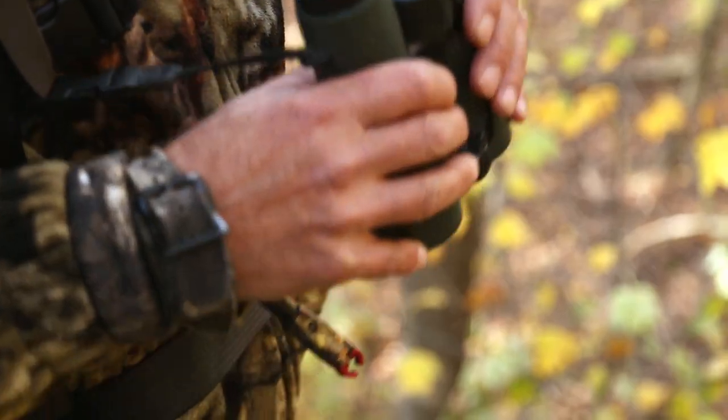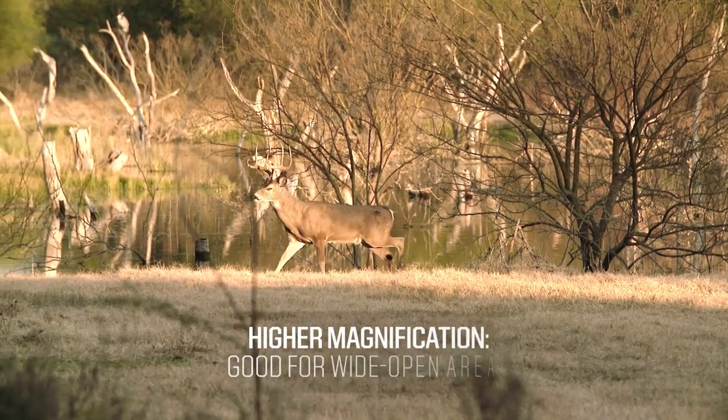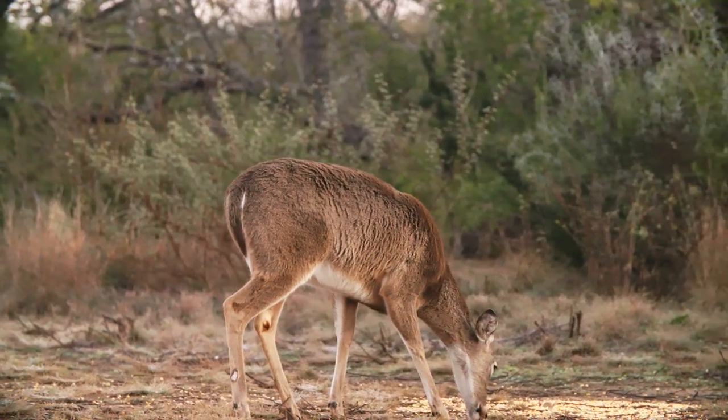Magnification is probably the thing that trips most people up when they're selecting their next set of binoculars. You're going to want to choose a lower magnification range, like 8 or 10 power, when you're in an area that's really heavily wooded or dense foliage and you're not going to be able to glass that far to find an animal. When you're in a more vast open landscape, that's where you may want to start looking at a higher magnification, like 10, 12, or maybe even 15 or 18.